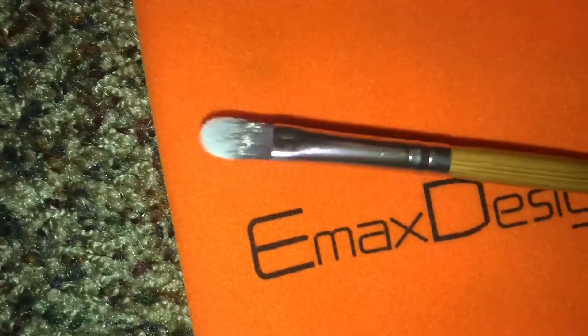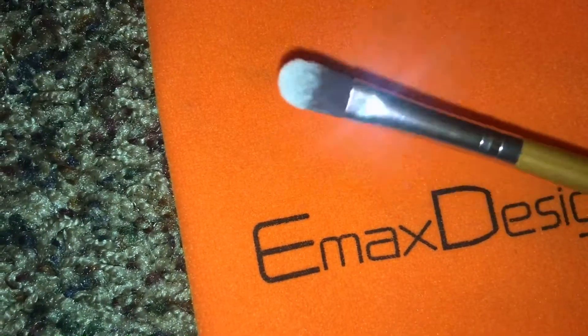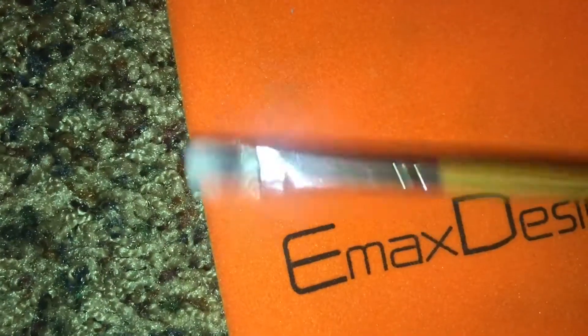Next we have a flat shader brush — more like a concealer brush. I don't really use concealer brushes but I would prefer this one for concealer. It's super flat and super thin, so it's really good for anything. I like to use these kinds of brushes for brow bones or nose highlights. That one I would give a 10 out of 10 — just look at it, you can't pass it up.